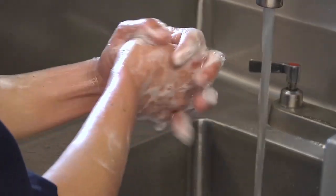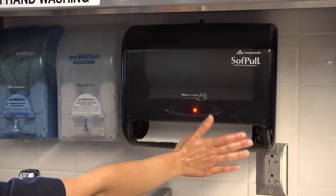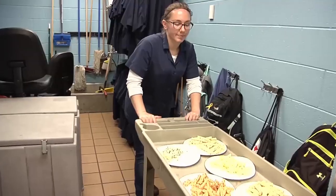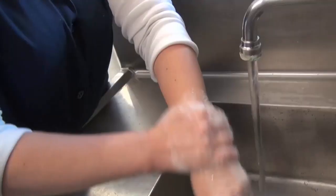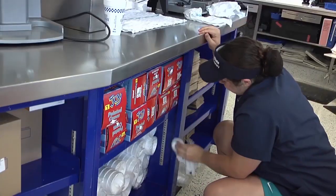One of the most important practices in preventing foodborne illness in food operations is handwashing. Regular handwashing, especially before and after certain activities, removes germs and prevents their spread to food, food contact surfaces, and to people.